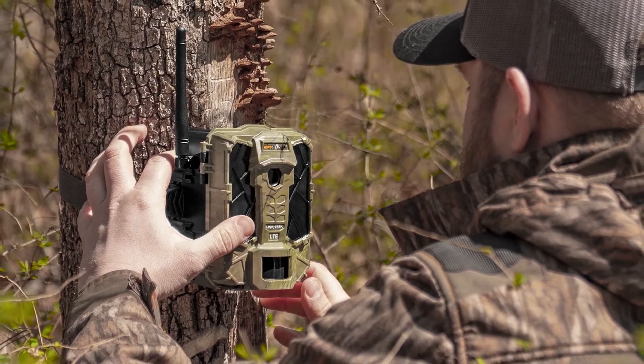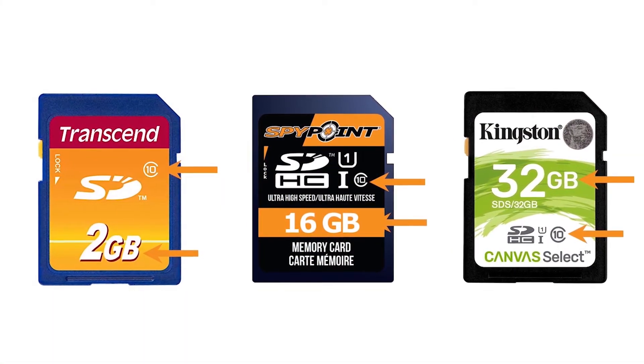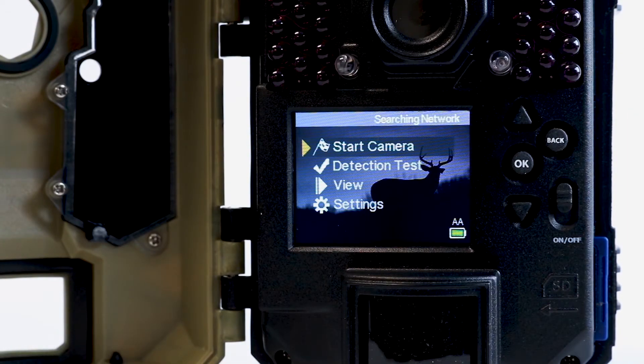Before turning the camera on, be sure that you've installed a recently formatted Class 10 SD card between 2 and 32 gigabytes. With the SD card installed, turn the camera on using the switch to the right of the viewing screen.